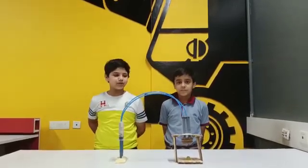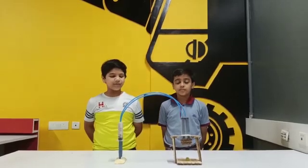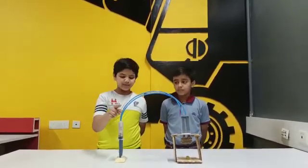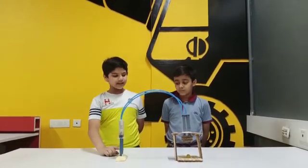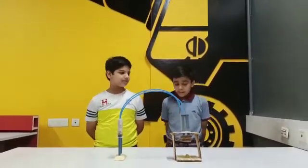Today we have made a project on hydraulic press. In this project we have used 4 syringes, 5 popsicle sticks, and cardboard, etc.